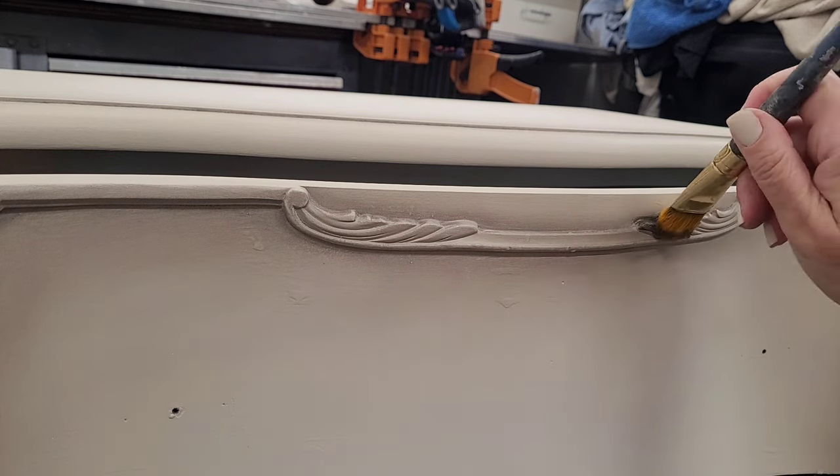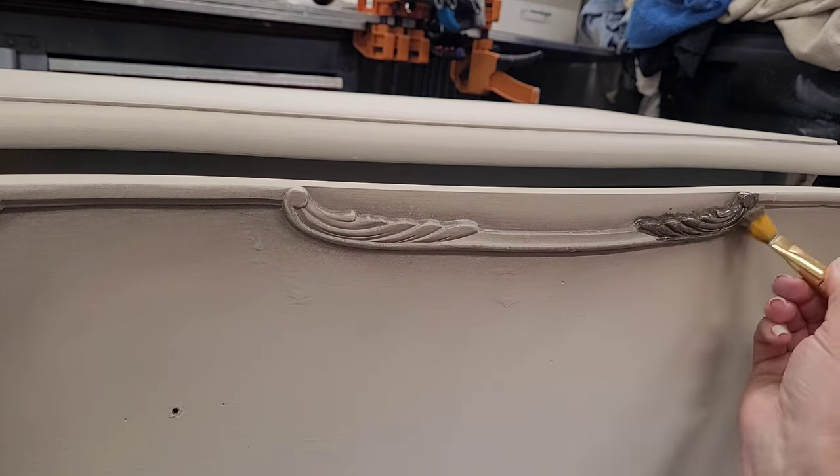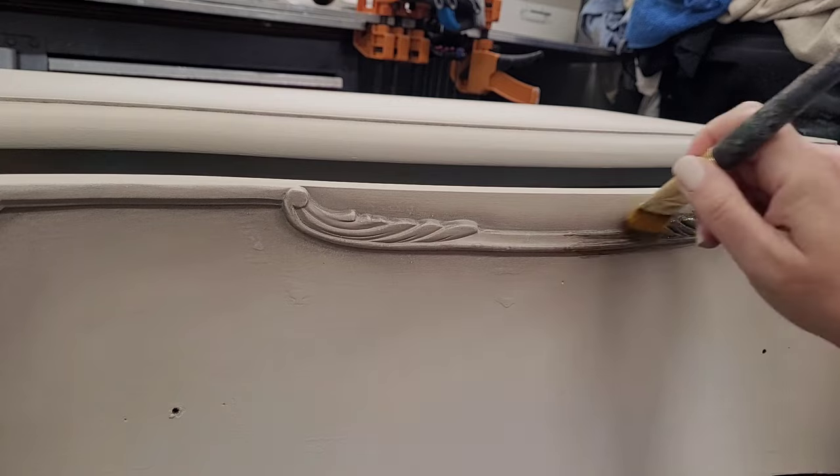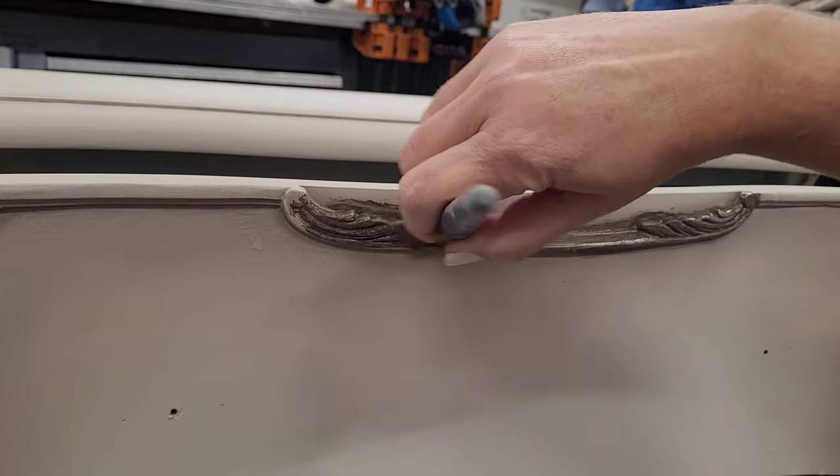I'm actually doing two pieces of furniture here because these are going to flank a bed — one side will have a nightstand and the other a desk. Even though these are starting out as unmatched pieces of furniture, they're going to become a matched set using the same paint finishes to unify them.